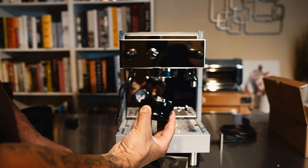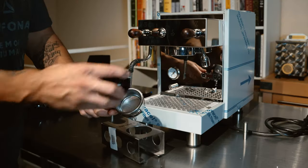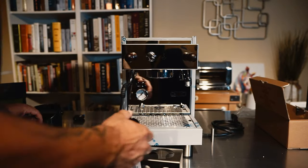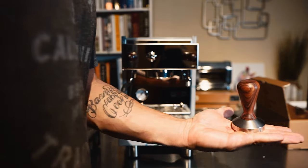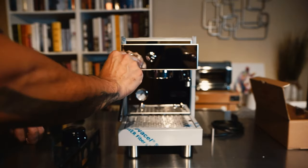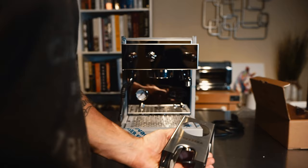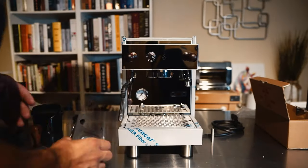Next, I got a leveler, and I think this is a must. After you put your grounds in, this goes on top and you spin it to level, then you tamp. Speaking of the tamper — I am 100% committed — I upgraded to the Bezzera custom tamper to match the olive wood. This is the tamping station, and I thought it was really cool. It's going to sit right next to the espresso machine.